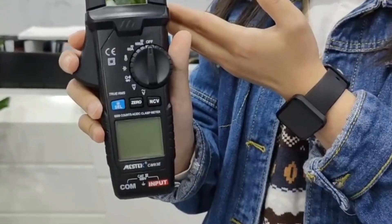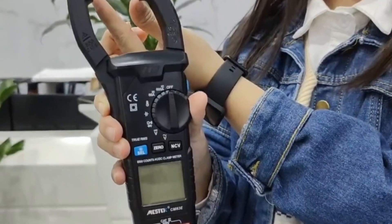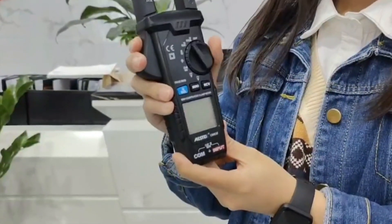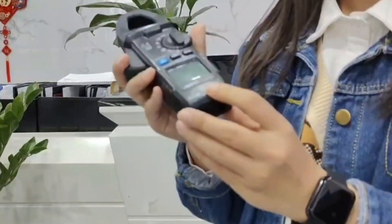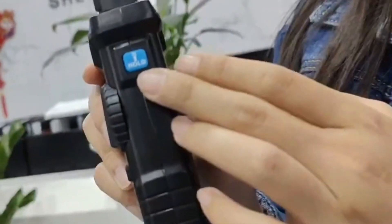Look at its pliers. The distance between the two pliers is 3 cm. Here is the trigger switch, and here are the blue and black buttons, the screen, and the probe jacks.